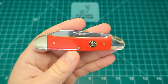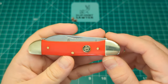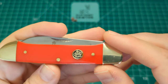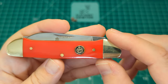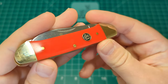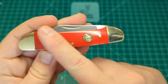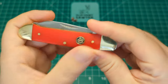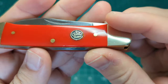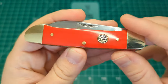We do have nickel silver bolsters either side — plain, no pinching, no jimping, nothing like that — just a really nice simple design. We do have nickel silver pins as well, and I believe that is an enamel Queen shield in there with the black background, and of course this wonderful vibrant red synthetic handle. Really smooth transitions, pretty much perfect. The only thing I can feel is the texturing on that shield, but you can see that's because it's embossed, so no concerns at all regarding that.